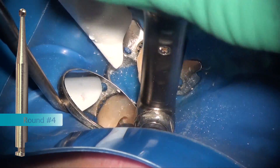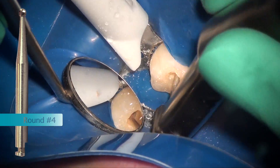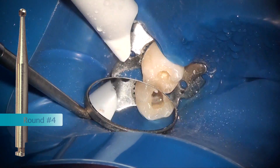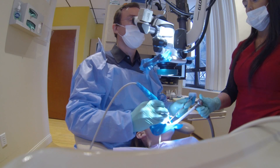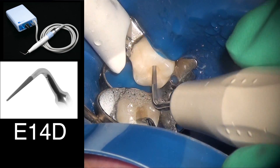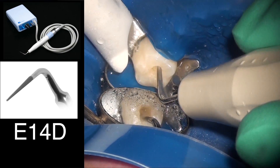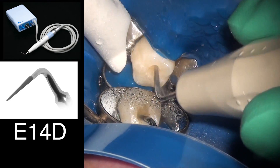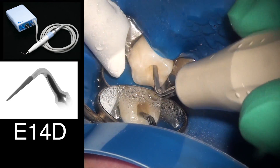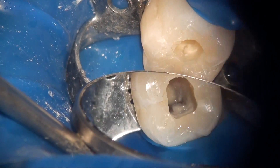It's very important that this step is done. After removing that triangular portion of dentin around the CEJ area, I'm using my E14D ultrasonic tip on the Varios 350 to blend everything in. I'm also using the tip as an explorer, and as you can see everything looks nice and clean and we can see the beginnings of the canals.